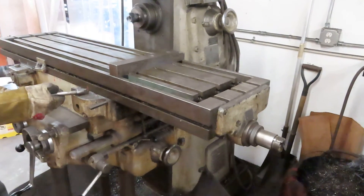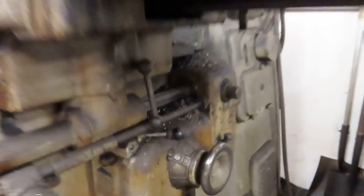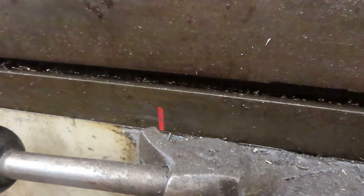Oh, there it goes — it's moving in X right now. I can see the handle moving on the other end and the shaft's moving. Yeah, the shaft's moving. You can see the red mark.